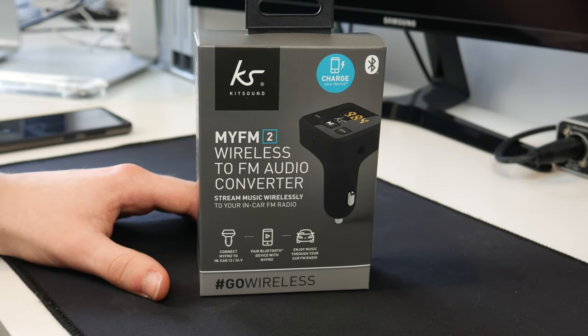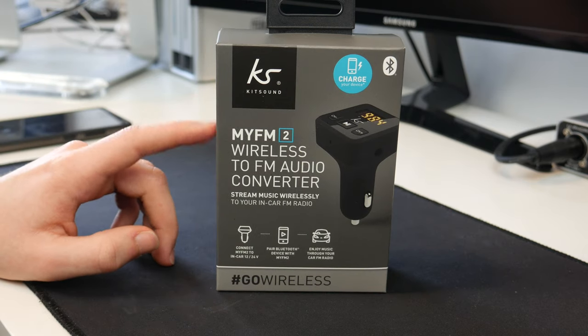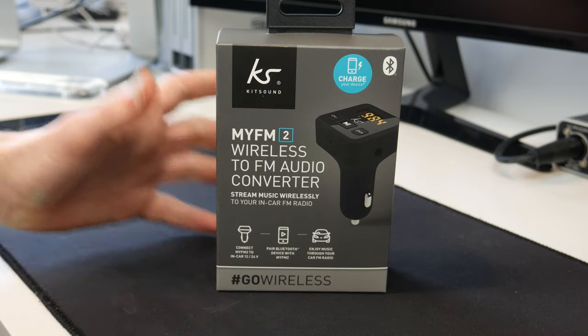Hello guys, Tav HD here and welcome back to another video. Today we'll be doing an unboxing and setup of the Kitsound My FM2 Wireless to FM Audio Converter.